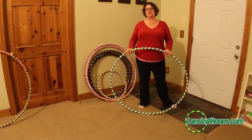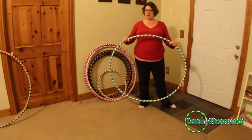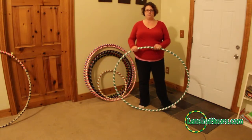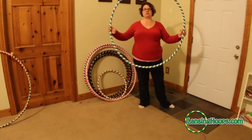What's up everybody, this is Missy from Lansing Hoops and today I am going to show you how to collapse and open up a collapsible two-connection hula hoop. This is a regular infinity hula hoop with two connections, one on each side.